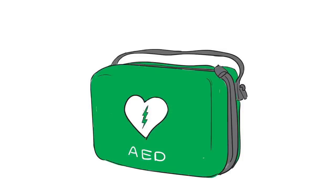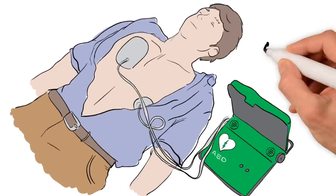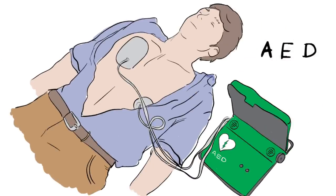Sometimes we can add another step: D is for defibrillation, which is about delivering a shock to restart the heartbeat. Some public areas and workplaces have an easy-to-use defibrillator on site, called an automatic external defibrillator, or AED. Automatic means that it is the machine that decides what to do, so you can't go wrong, and it even talks you through the steps. If there is no AED available, keep going with CPR until the ambulance arrives.